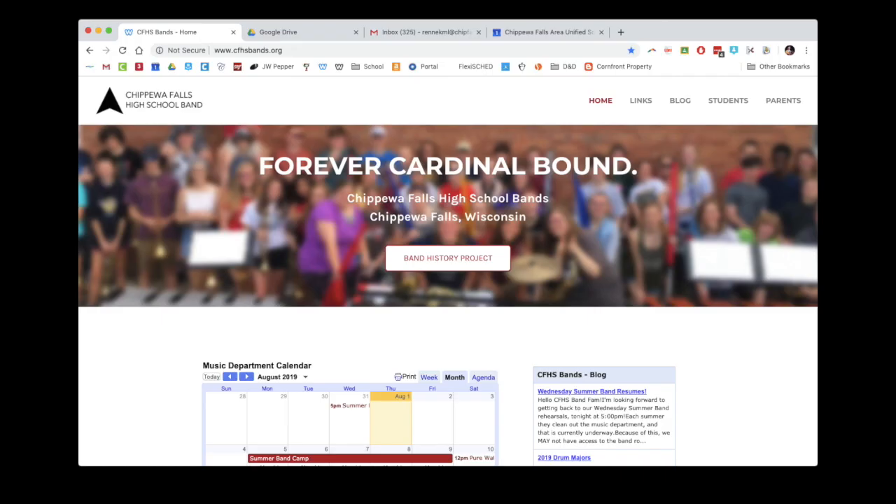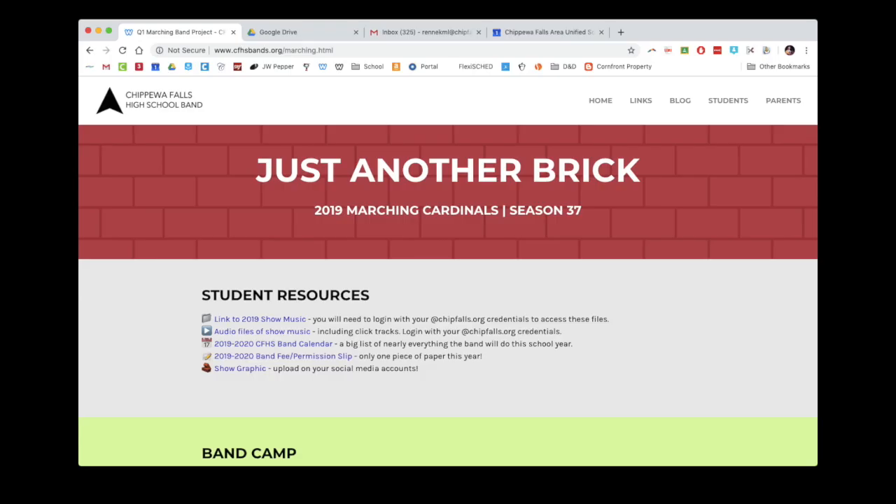The second part of what we're going to be talking about is the paperwork and registration things that we need from you in order to run our Band program. We're going to jump over to the high school band website, which is cfhsbands.org — make sure you get 'bands' plural with an S at the end. cfhsband.org will bring you to Cedar Falls High School, and while they have a nice website, it's not going to be helpful. So cfhsbands.org — we go under the students tab to quarter one marching band project, and that brings us to a bunch of different marching band resources.